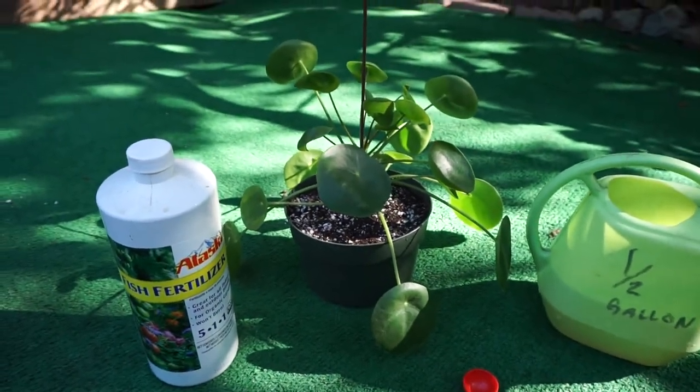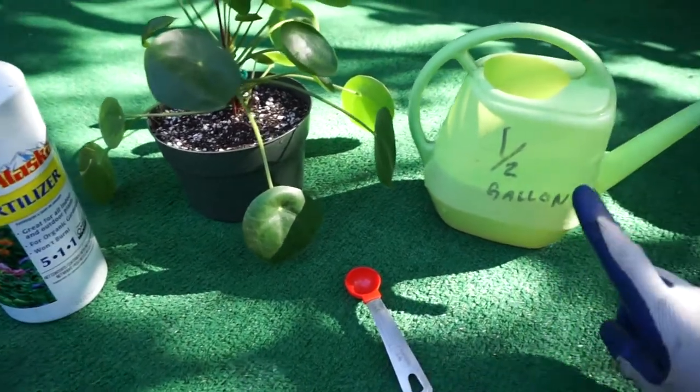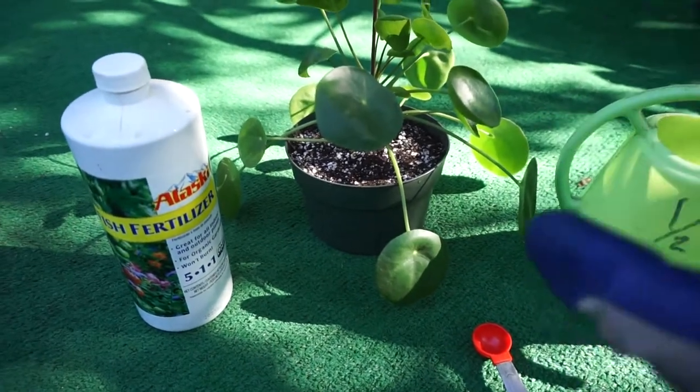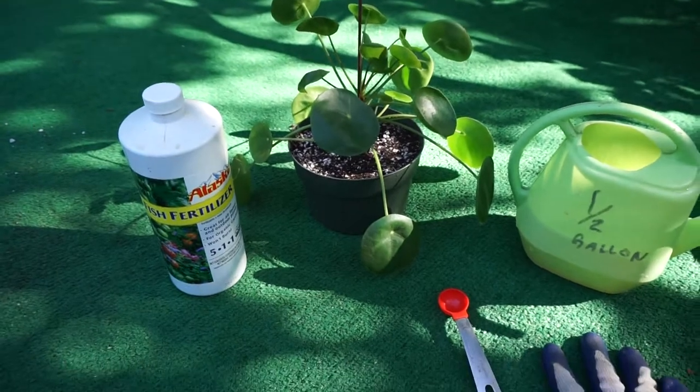So if you're going to fertilize it, use the fish emulsion — half teaspoon, fill up a quarter-gallon, which is half of the half-gallon — and then fertilize it once a month during one of your regular watering cycles.